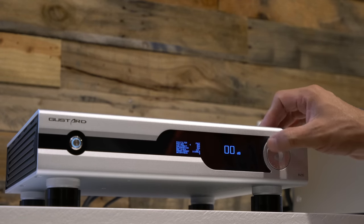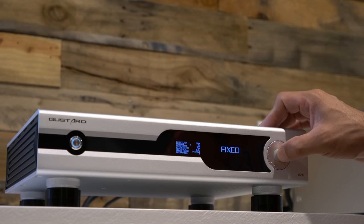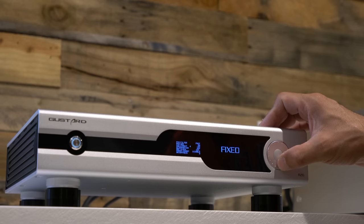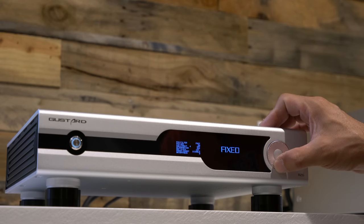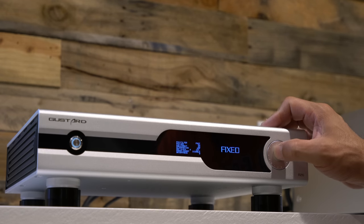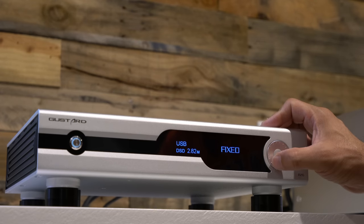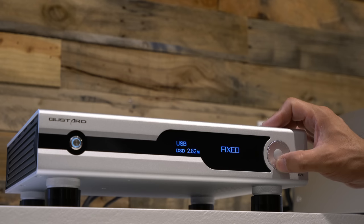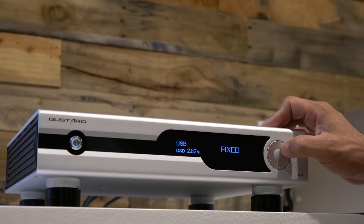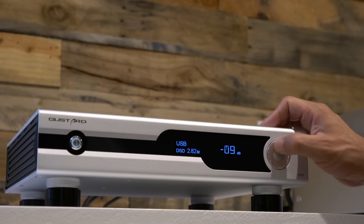In the menu you can toggle PCM non-oversampling on and off, and also control DSD settings — you'll hear a clicking sound as DSD direct and attenuation toggle on and off. There's also a clock selection option where you can use an external clock if you have one. Press and hold to exit the menu.